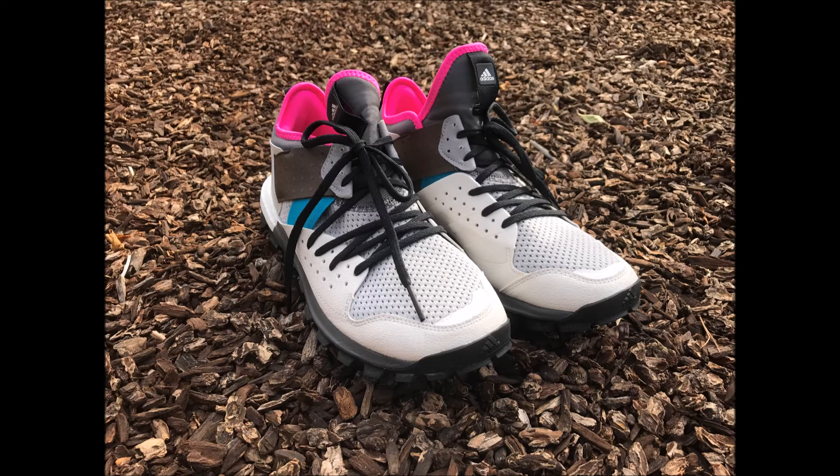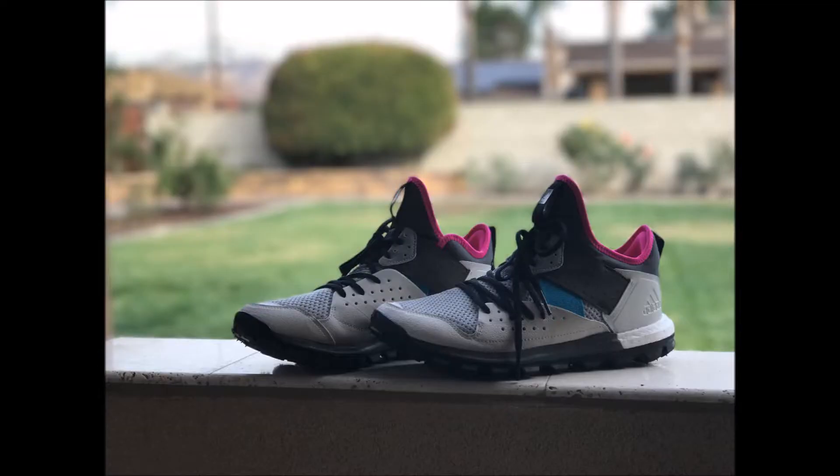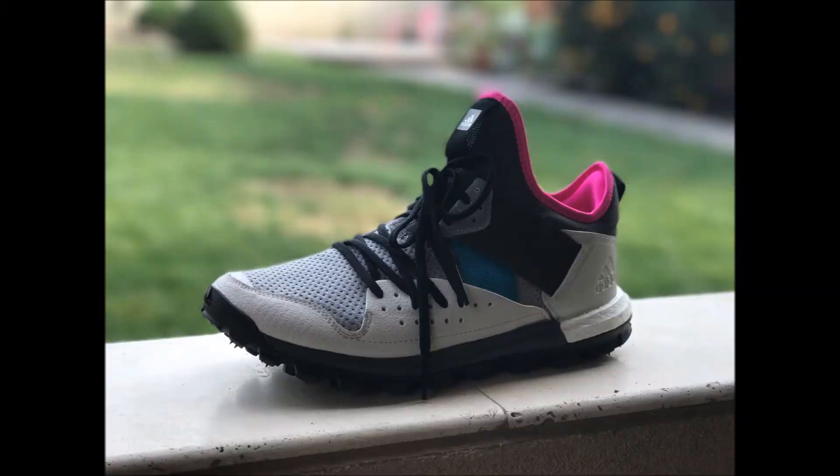Hello YouTube, this is Urban Survivor, and today we're going to be taking a look at a new shoe from Adidas by Calore called the Response Trail Boost Trainer. These shoes are primarily for trail running, but they also function well on paved surfaces and provide a good mix of both off and on-road running.